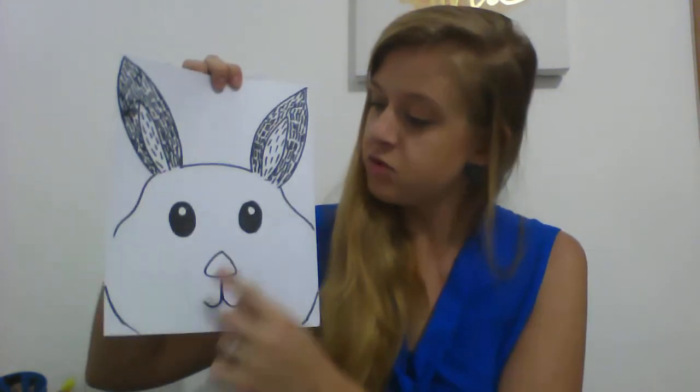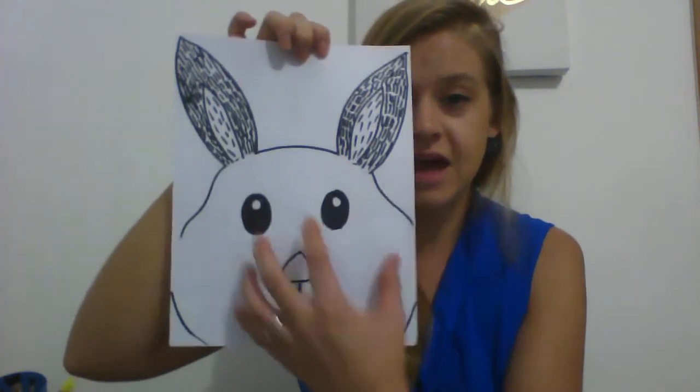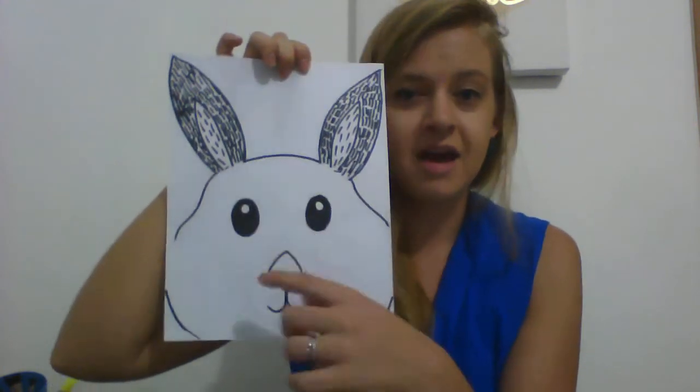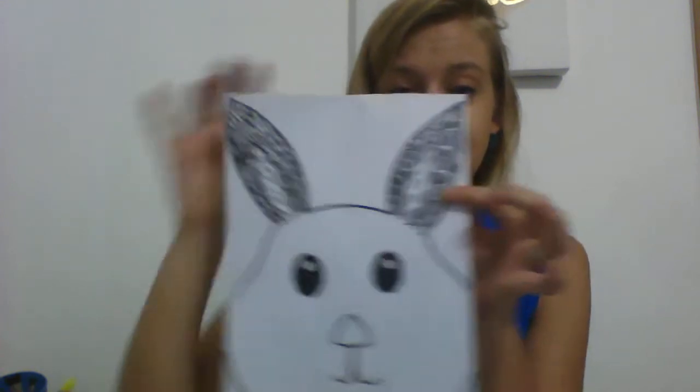So last week we drew and started adding the texture to our rabbit — you may have drawn another animal, which is totally fine. This is what mine looks like so far. You can see I have the adorable little face of my rabbit and the ears. That little circle around the face of my bunny is really important. Today I'm going to show you how to add the texture on the face, and then afterwards how to make some fun glasses to put on your bunny.